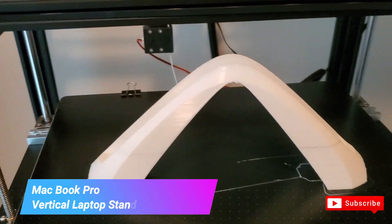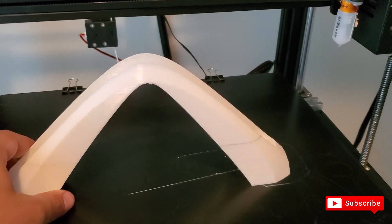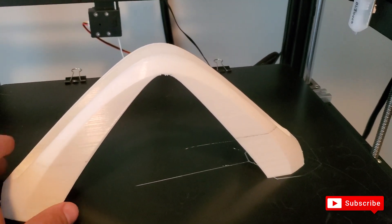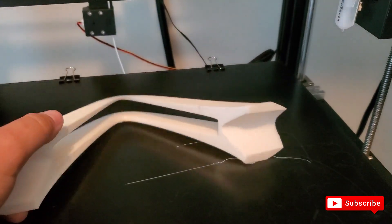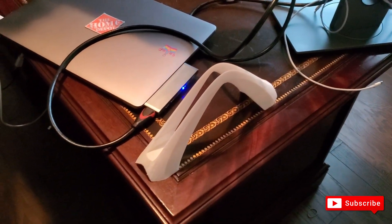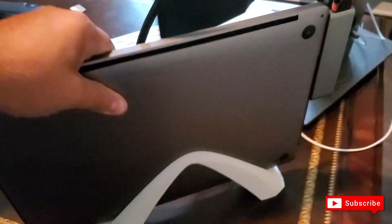Here's one last project — I printed a MacBook Pro laptop stand so I can keep the laptop upright vertically. There was a little black residue left in the nozzle so I left that, but the white filament printed extremely well. I already removed the supports — let me show you what it looks like with the laptop on it. Here's the vertical laptop stand at my desk, and the MacBook Pro fits in perfectly.